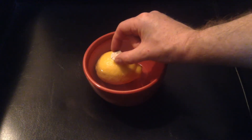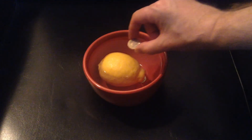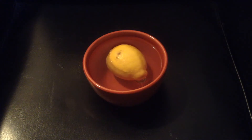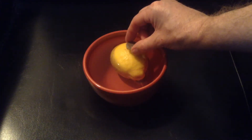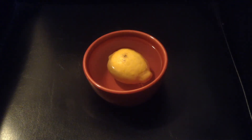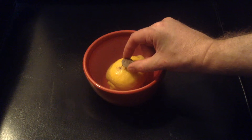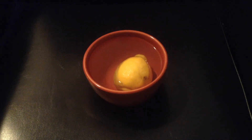Can I balance 20p on a lemon? No, I can't. Let's try another one. Careful, careful, careful — oh no. Interesting, the weight of the coin causes the lemon to turn. Let's try one more time here, to get it as central as possible. Okay, that was a rotten shot, let's try again. Just wait for that thing to hold still. Gently — maybe if I just very carefully land it on there. No!